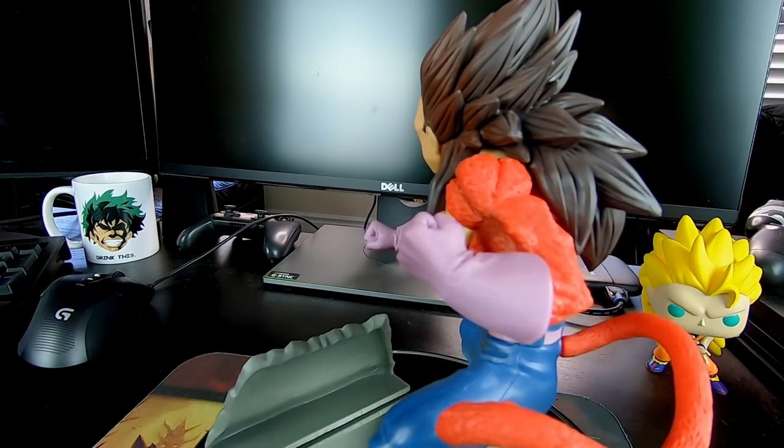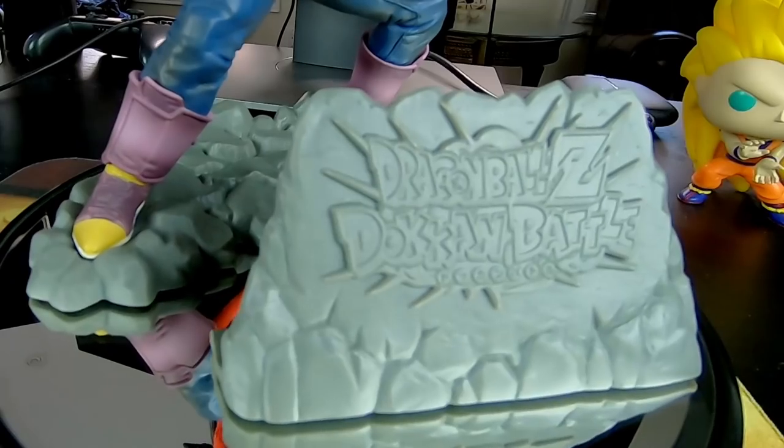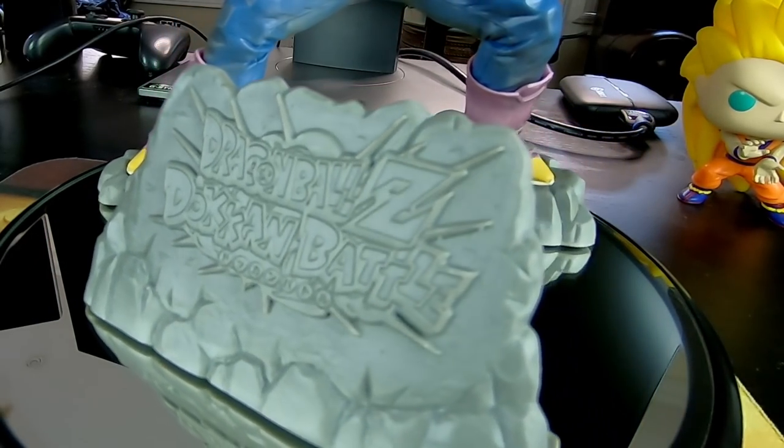Another thing I love about this figure is that it'll make me feel better about the shaft that's no doubt coming for me when this guy drops on Global.